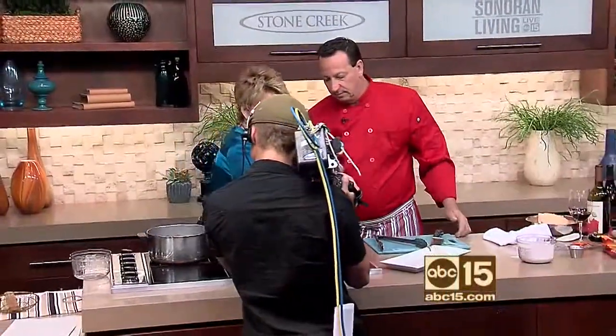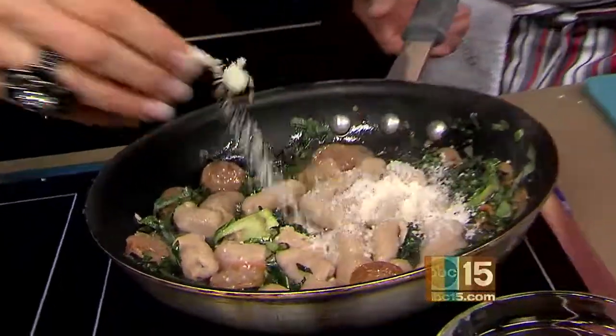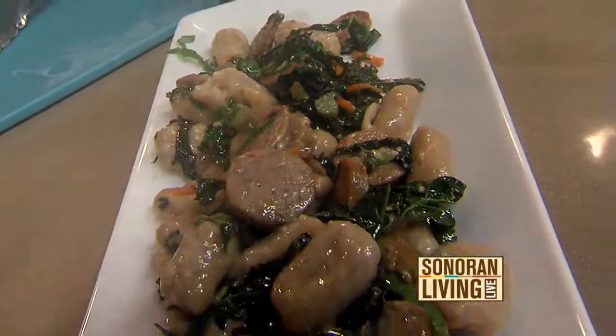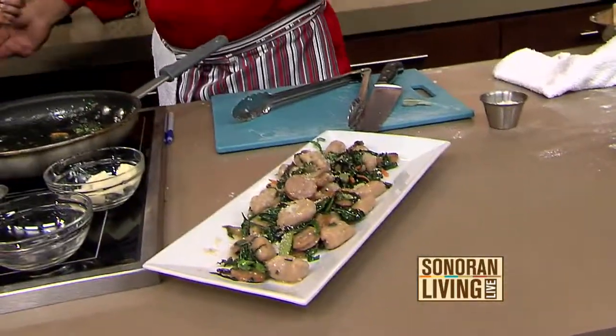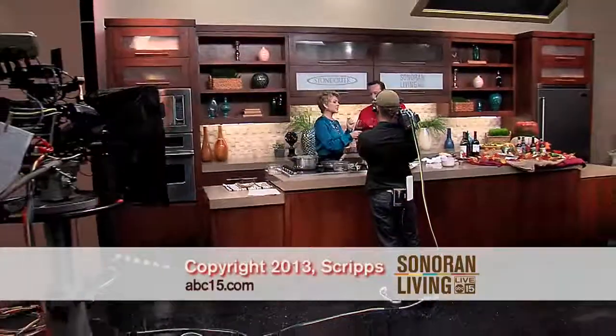Throw a little bit of Romano cheese in — just a little bit. Look at that, that's perfect. It smells so good. Plate it up. Is this on the fall menu too, Joe? This is on the fall menu. Throw a little Romano on top of that. Oh my gosh, look at that. This is how Joe always ends all of his dishes. Booyah! You go out, make it a great day. We'll be back here bright and early. Thank you.